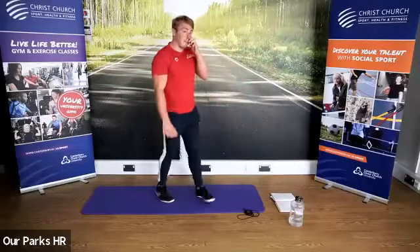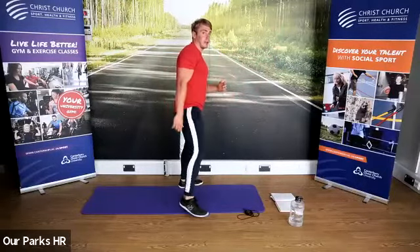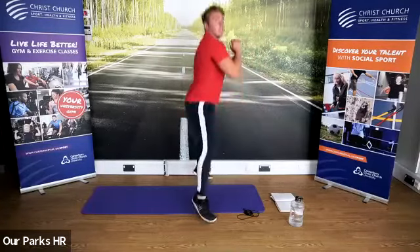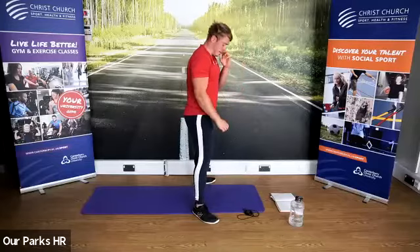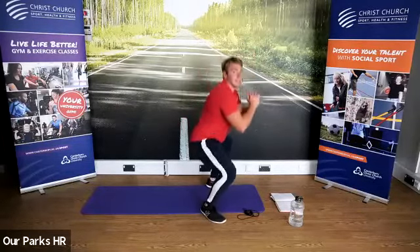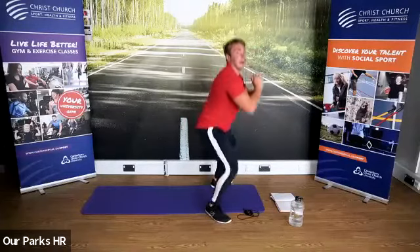Feet outside shoulder width, head up, chest up, shoulders back. We're squatting down, jumping up — let your feet leave the ground. Use that momentum on the way down.